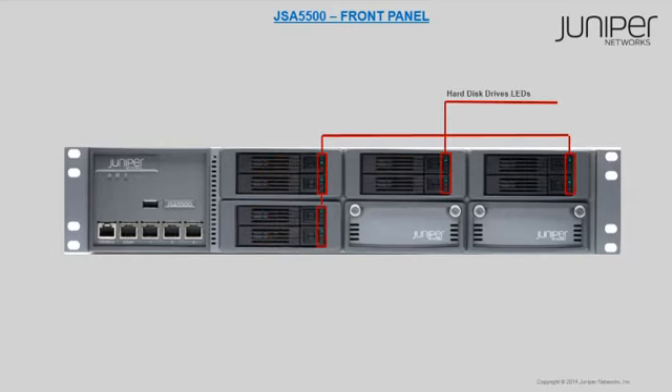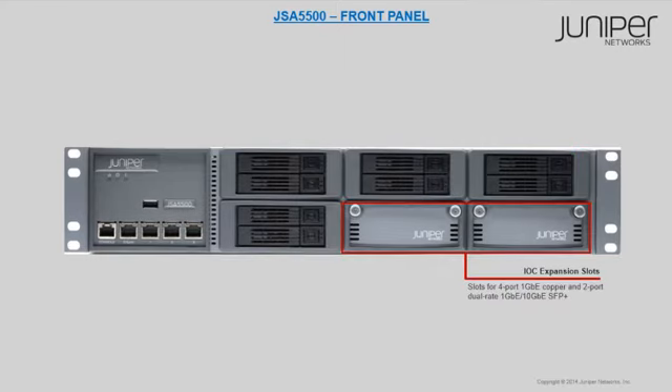Two LEDs are available to display the functionality of the hard disk drives. If the LED at the top is green, this indicates disk activity. If the LED at the bottom is red, this indicates disk failure. Two IOC expansion slots with 4-port copper and 2-port dual rate SFP Plus are available for additional IOC expansion.